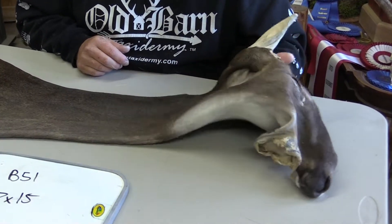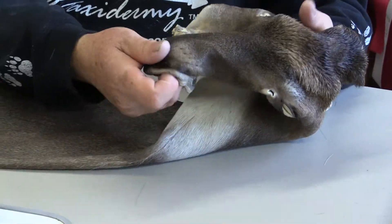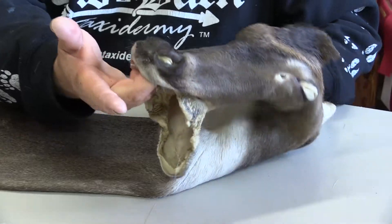This cape is a very, very short hair, early season cape — a youth kill cape. It's got some nice facial whiskers and a beautiful muzzle.